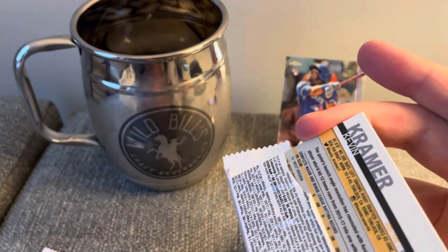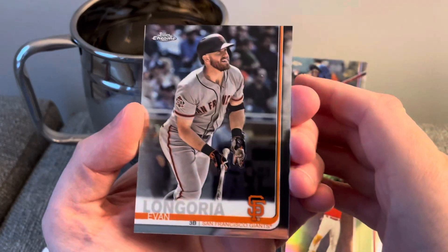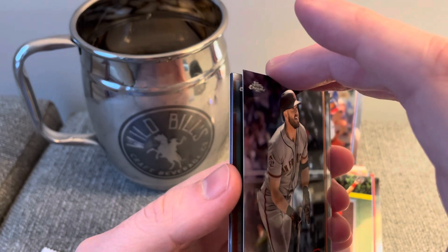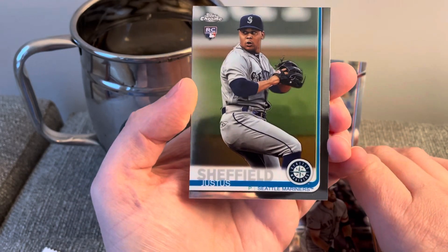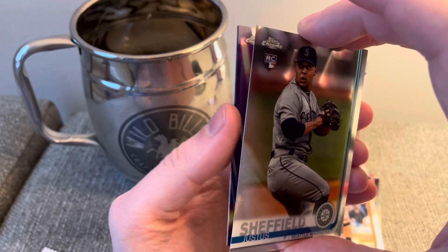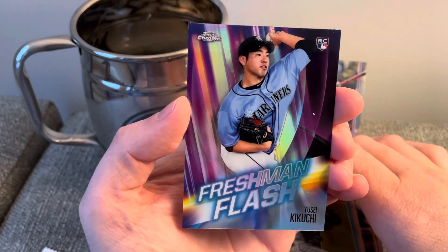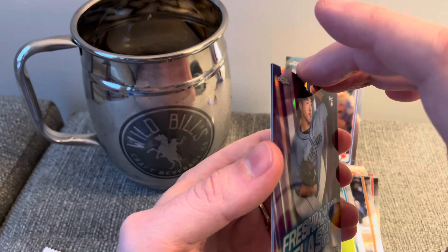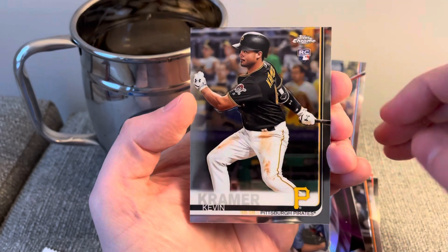Two more to go — this last base pack and then the pink refractors. We have an Evan Longoria, very nice. A Justice Sheffield rookie card — Freshman Flash. And a Kevin Kramer rookie card.